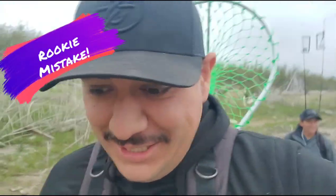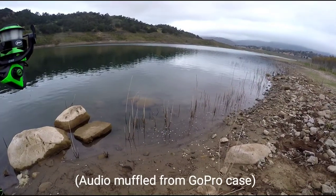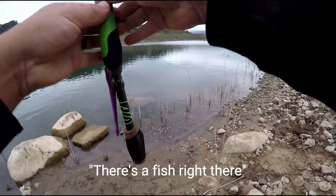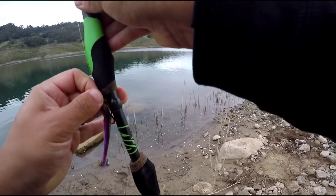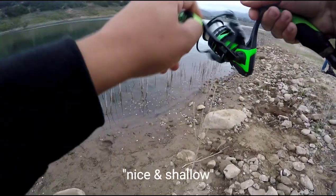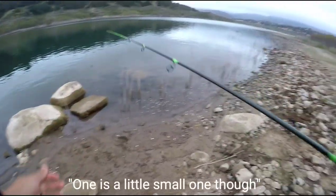All right, so first rookie mistake — I forgot my polarized sunglasses, and that's brutal when you're trying to stare out into the water with all that glare. So yeah, don't forget your glasses. You probably can't see it because of the glare, but there's a fish right there — nice and shallow. Actually there's two of them; one's a little smaller though.